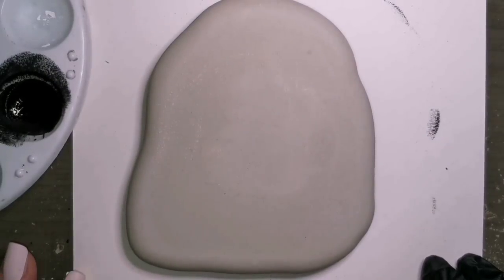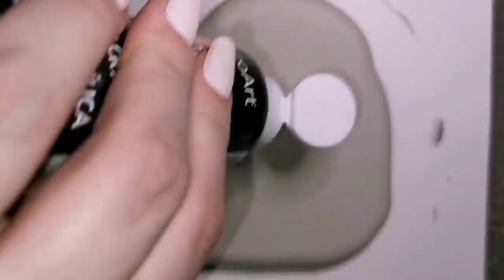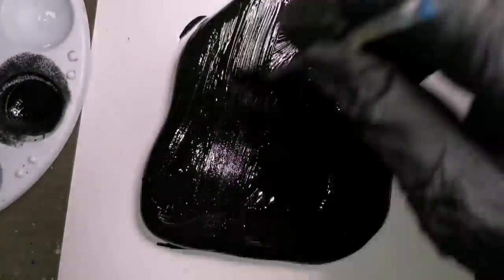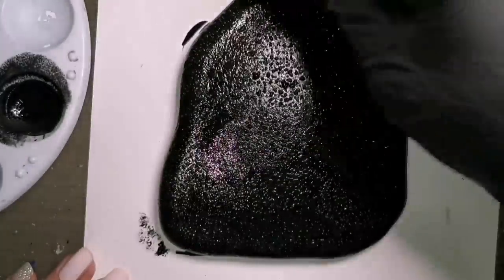Hey, welcome back guys. I am going to attempt to do neon lights. We're going to do a hummingbird and a little flower and it's going to hopefully by the end kind of look like neon lights. We shall see.